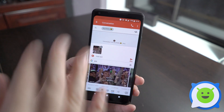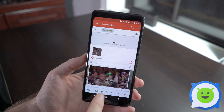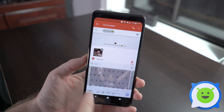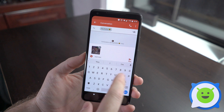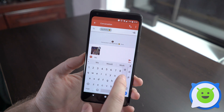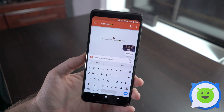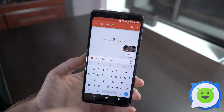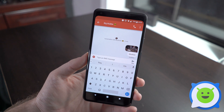Sometimes it might immediately send depending on the app, but usually it appears like that and you can type some text as well. Just go back to the ABC view to pull up the regular keyboard with all the letters and type whatever you want, like 'woohoo.' Then hit send and it'll fire off the GIF with your message. It's incredibly easy — that's how you send a GIF on the Pixel 2 XL.